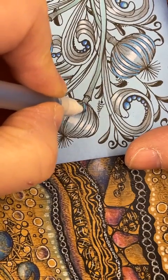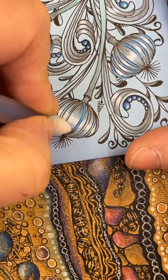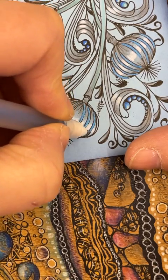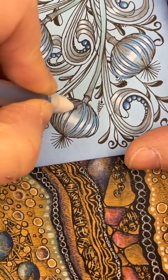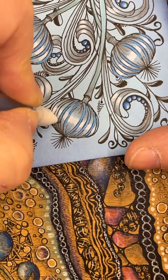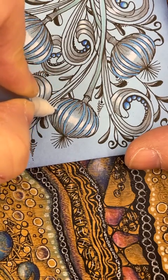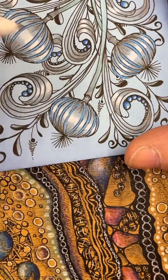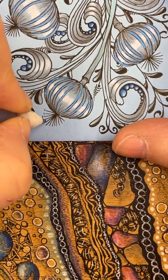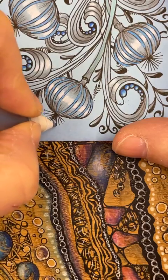Same on this one — starting in the middle. You can see now why I didn't put any white in these, because I didn't want a slightly different texture with that chalk underneath the gel pen. That's not what we wanted. And then I'm just going to add some of that gel pen as little dots on the top.